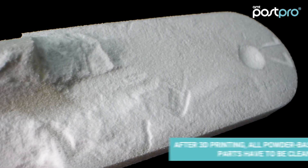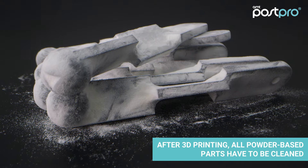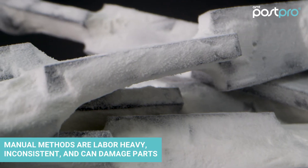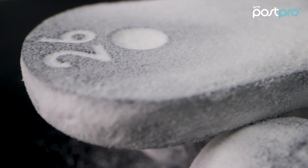After 3D printing, all powder-based parts have to be cleaned. This is usually done using manual blasters that are low in productivity, labor heavy, and may actually damage the parts.